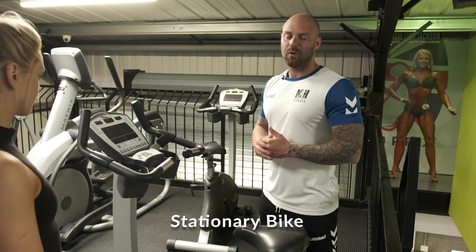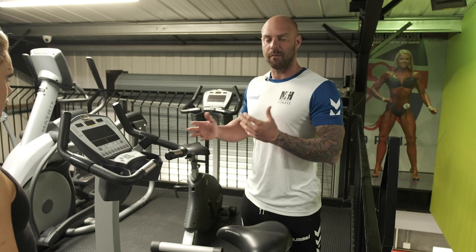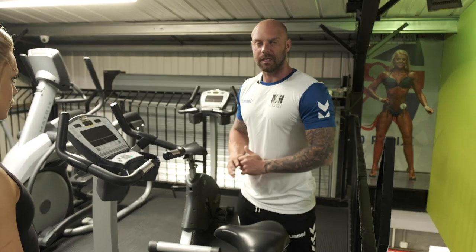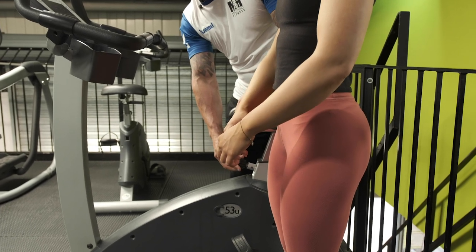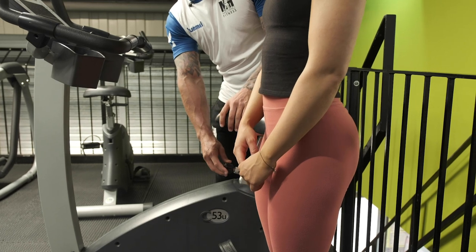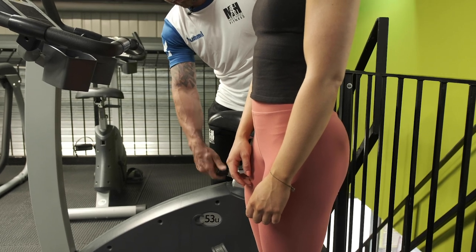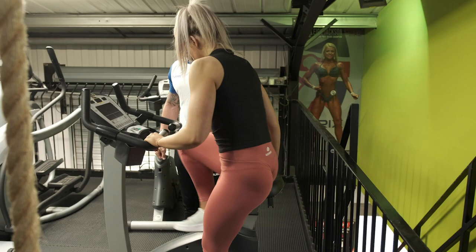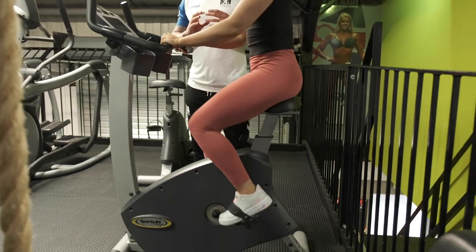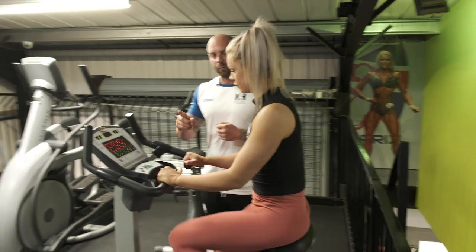The next piece of cardio equipment is something most of us have used at some stage. There are two types of bikes — a recumbent bike and a seated stationary bike. This one is a seated stationary bike which replicates the bicycle you'd ride on the street. First, set the seat to fit you: Ashley will place her hip to the side of the machine and pull the lever out, aligning it to hip height. Once set, tighten the screw to lock the seat in position. She climbs aboard, places her feet in the foot holsters, and starts pedalling — the machine lights up automatically and prompts her to press the start button.